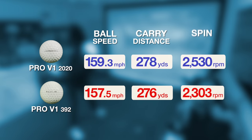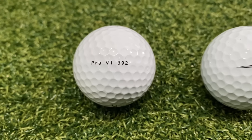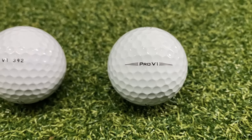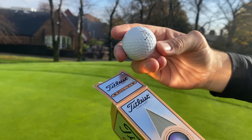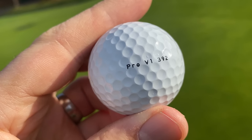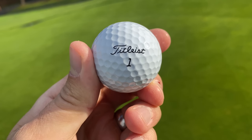The current model carries just two yards further with the driver — 20 years of innovation leading to two yards. You might see that as a negative, but consider that the original Pro V1 that came out in 2000 was such a game-changer that perhaps it didn't need to change that much. The biggest difference for me is the durability of the current model. A lot of tour players still use older versions of the Pro V1. Do you think two yards in 20 years is a positive or a negative? Leave your comments below.